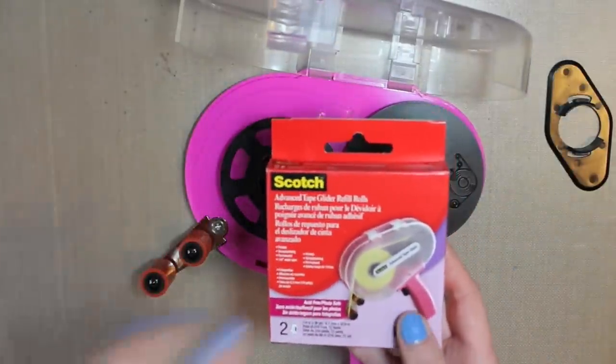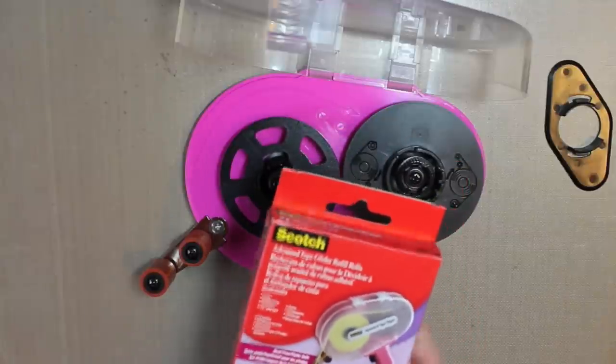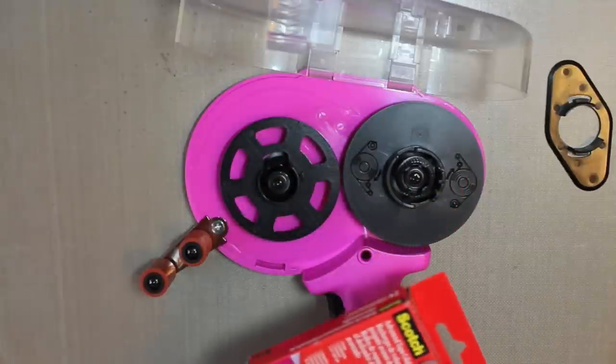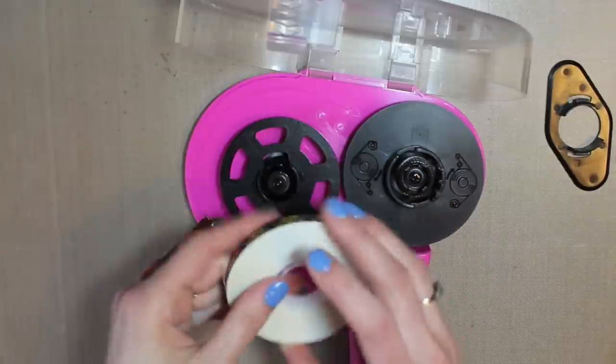Your adhesive comes in acid free or just the general purpose. I like to use the acid free since I use it for scrapbooking, but I actually have one of each — I have two ATG guns. One that has the acid free and one that has general purpose. If you're making cards and stuff, you can probably get by using just the general purpose.